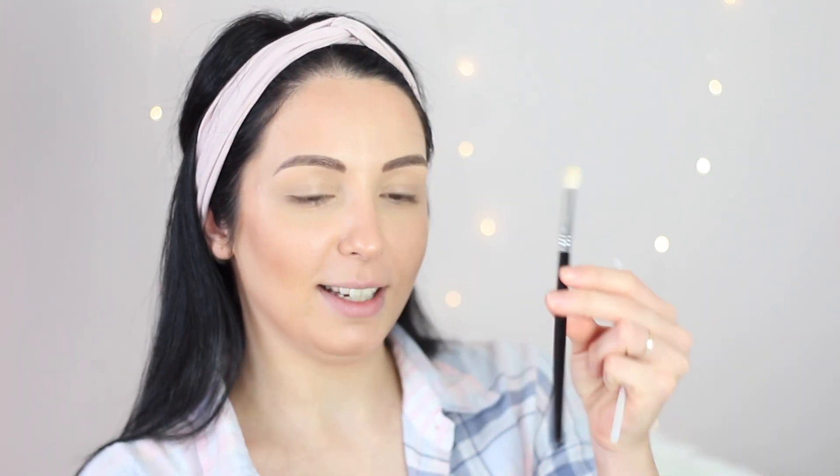I'd like to use this MAC eyeshadow palette today. I'm using the Sigma E25 blending brush. I'm going to use this color as a primer on my eyelid. This color is so much a winter color! The next color is going to be this one — the third one — and I'm going to apply it on the whole eyelid.